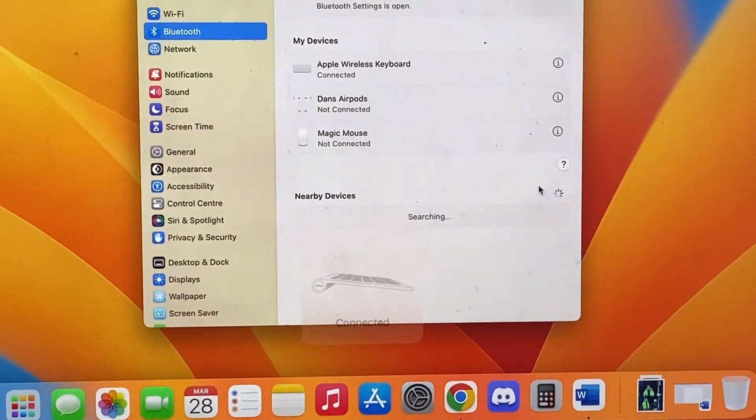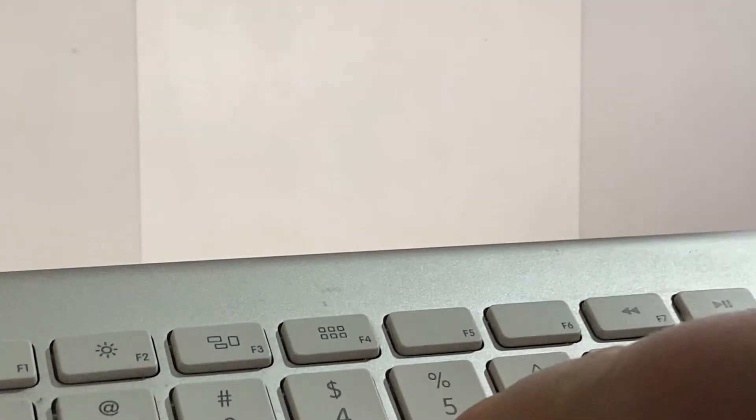Now you can see it says connected. We just open up Word to prove it works, and as you can see we can now type on our Apple keyboard. So that's how you connect the Magic Keyboard.